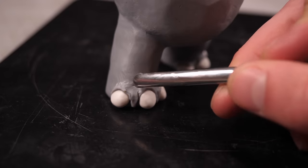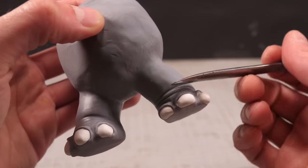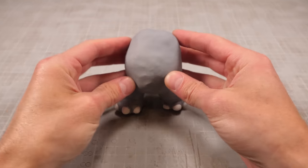Then a bit of detail work to push his cuticles back, and some quick and dirty line work will add some much-needed ankle roll. With that done, my legs are done, and it's into the oven for a quick bake to lock the body in place so I can get to work making his clothes.